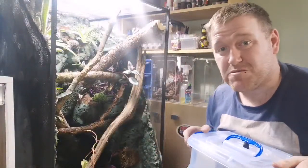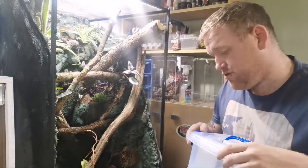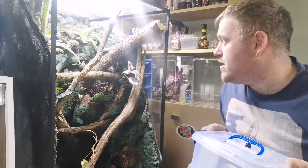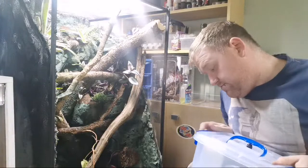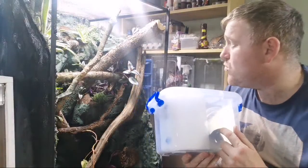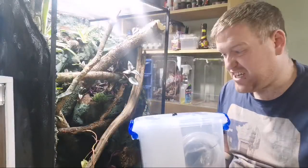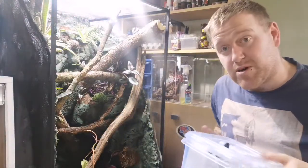I figured I'd do this live for more interaction. If you're watching the pre-record, let me know how I got on. This is a solid commitment — we are not finishing this livestream until the rain system is installed and tested in this big enclosure, so you can see just how hard it actually is from start to finish. Hit the thumbs up button and let's crack on.